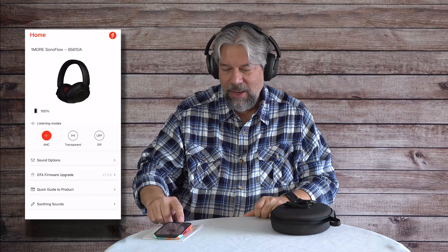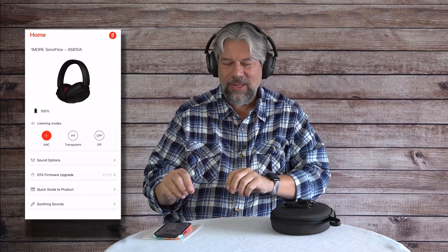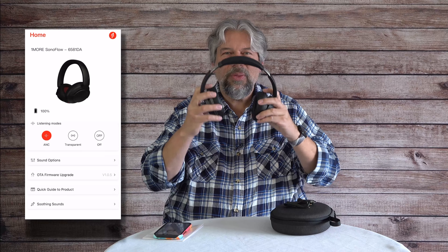There are also lots of soothing sounds in the app. I'll put them on and go into soothing sounds — water, for example — and now it's like having a sleep machine with calm sound effects. There's a lot of different sounds to help you relax if you're at a stressful point at work or just need to chill out. I wouldn't go to sleep in these, but they are pretty comfortable and very light — only 250 grams. They're tight enough for a good seal around your ear, but loose enough that you don't feel like your head's in a vice.